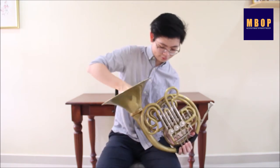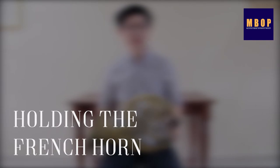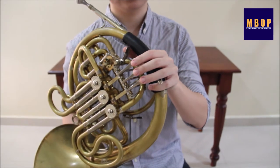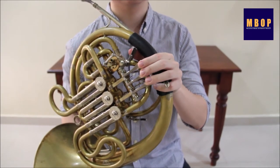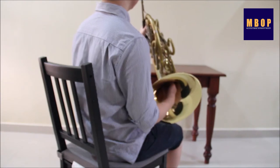Some French horns also come with a detachable bell for easy storage. To hold the French horn, place your left hand like this. The pinky goes into the hook and the other fingers rest on the valve keys above. For the right hand, we shape the hand like this and it is inserted into the bell.